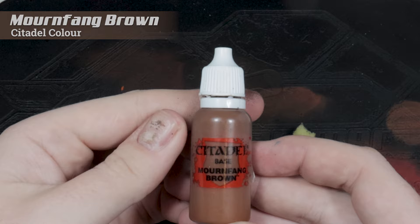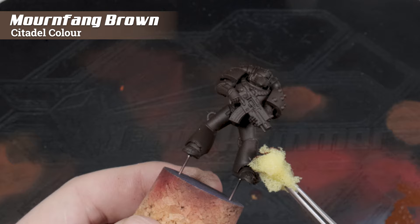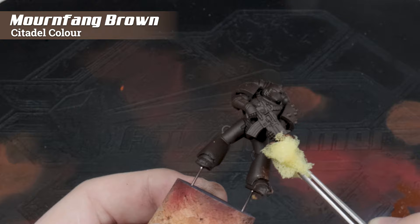I'm adding some color modulation to this layer with Mournfang Brown, and I'm going to stipple this on, paying close attention to things like the bottoms of the legs, the knee pads, the elbow pads — anything that would be a bit more weathered and worn and catch the edges is going to get a bit more stippling.